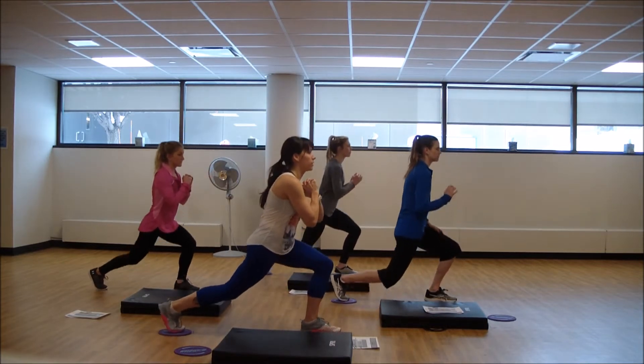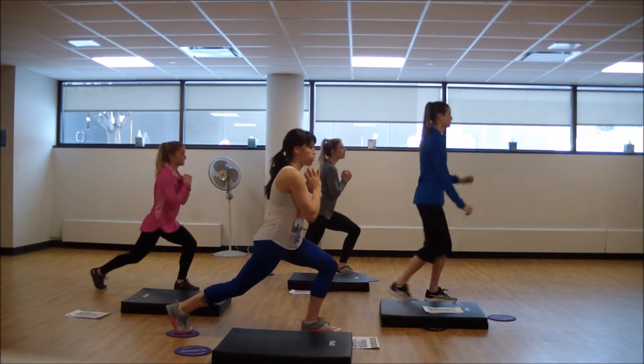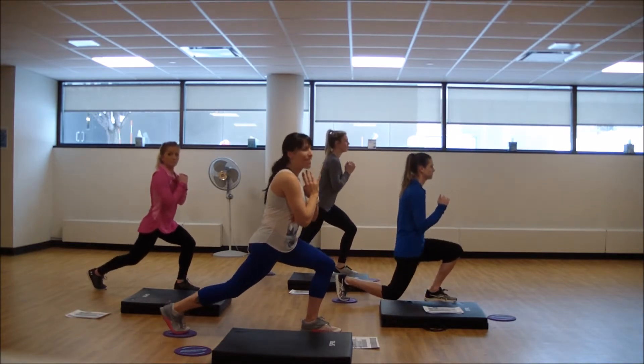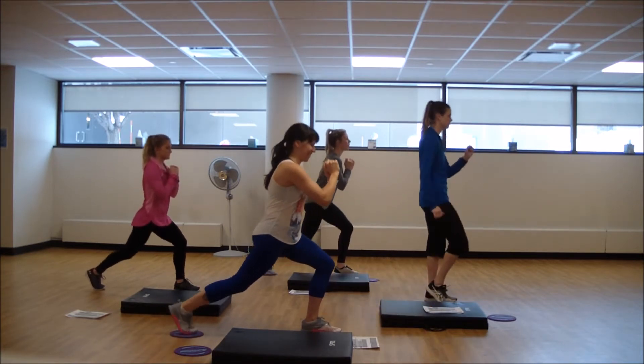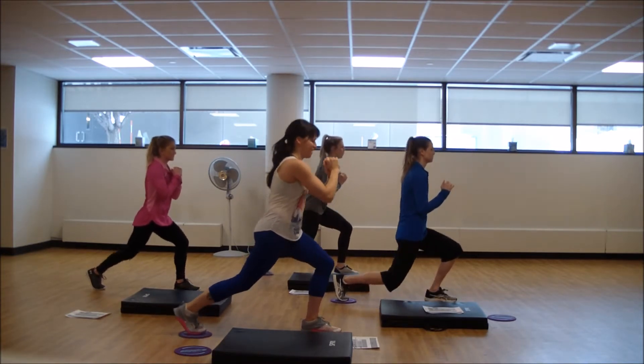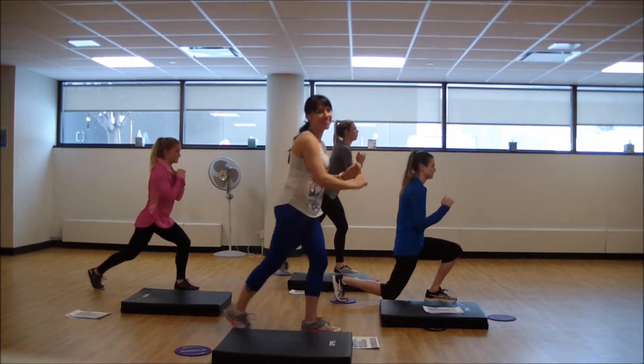Second round. Shoulders away from those ears. Breathe. Feel a little uncomfortable in that challenge zone. Keep going. Nice.